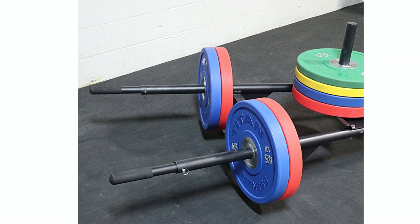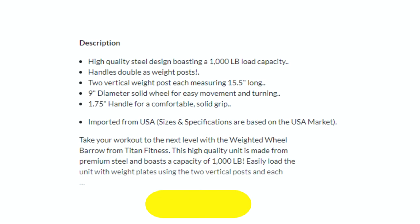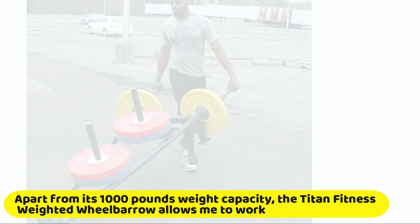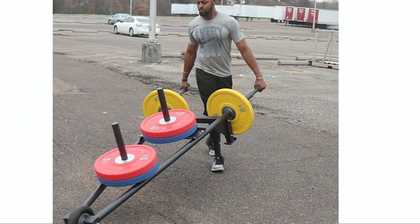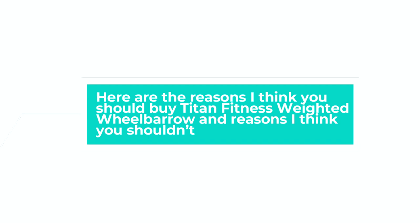The Titan Fitness Weighted Wheelbarrow is a great workout tool. I chose it because of its high weight capacity. Apart from its 1,000 pounds weight capacity, it allows me to work out my entire body without buying a large assortment of workout equipment. Here are the reasons I think you should buy the Titan Fitness Weighted Wheelbarrow, and reasons I think you shouldn't.